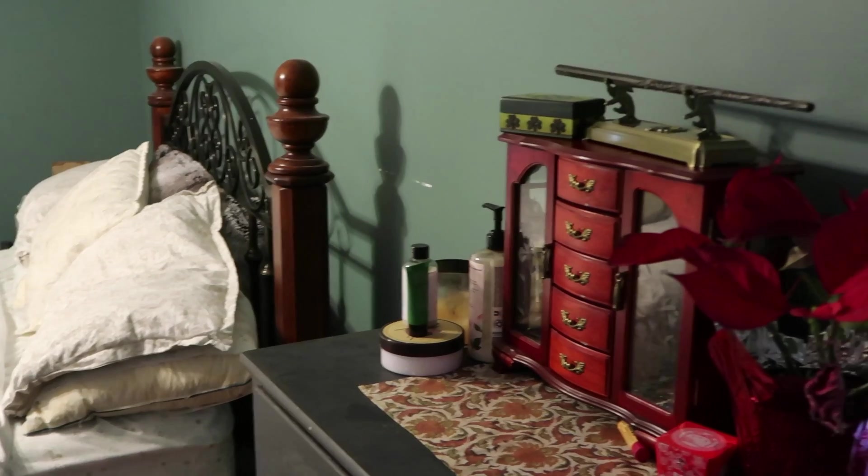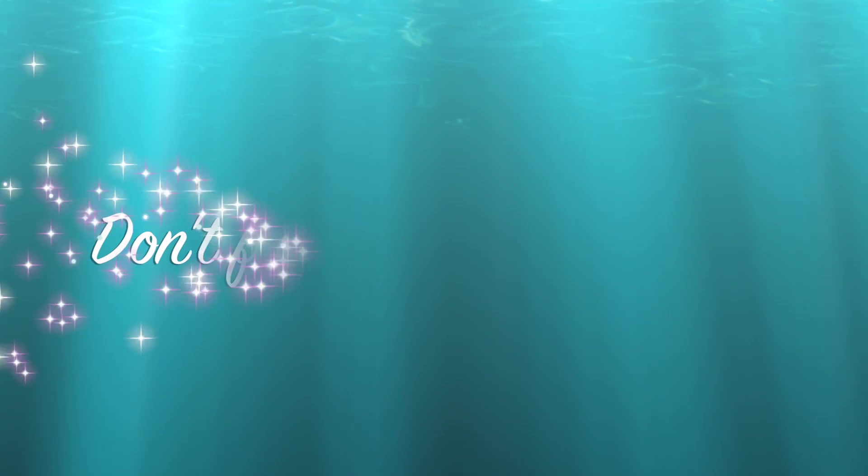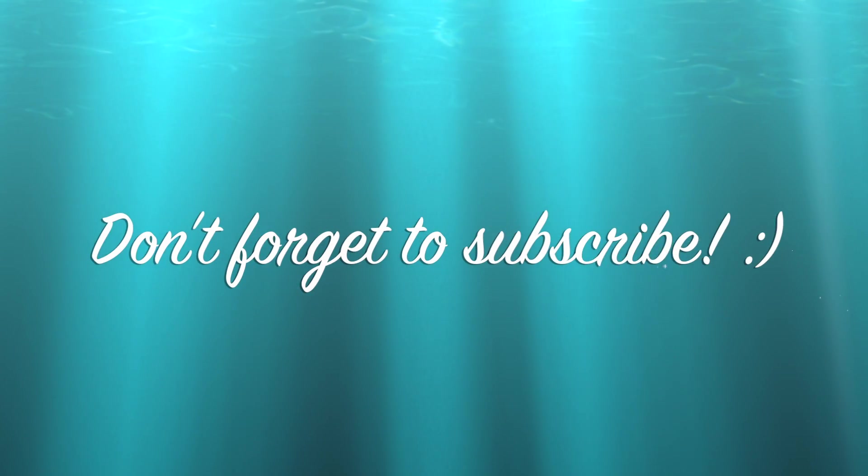Now you can see what it looks like when it's finished — everything looks a lot nicer. So thank you so much for coming by, and I hope you all have a beautiful day today. Bye!